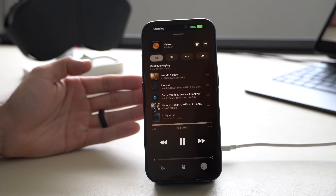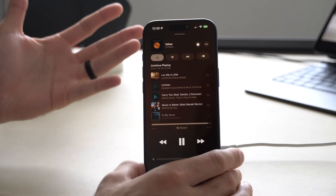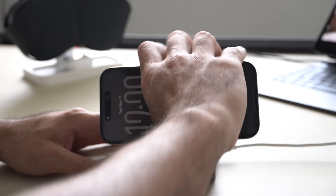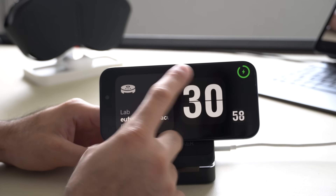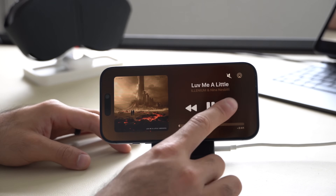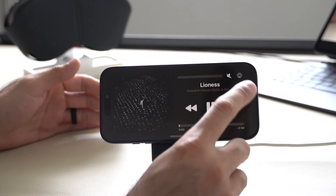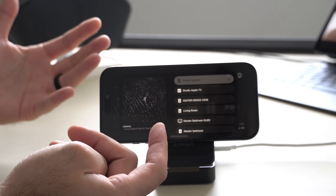Another great feature: when you're listening to music connected to Bluetooth speakers or a surround sound system, lock your device and activate StandBy. You'll see audio waves on the top where you can treat this like a media player — change tracks, pause and play, unmute, or even select other Bluetooth or AirPlay devices to connect to, like your television.